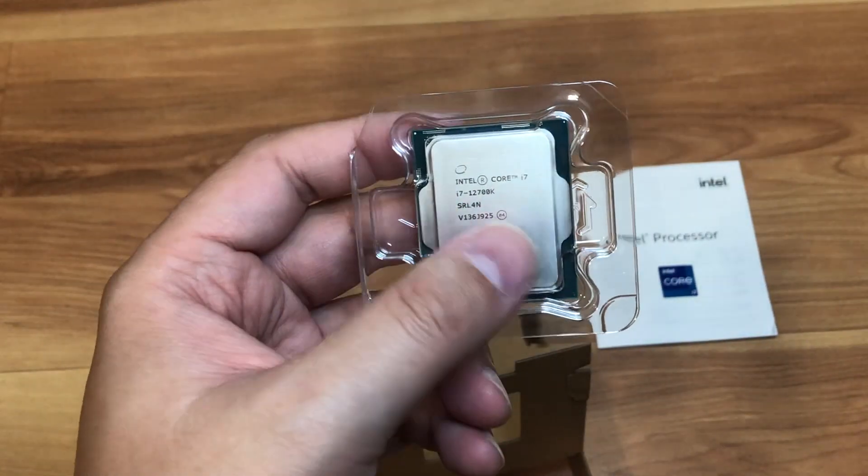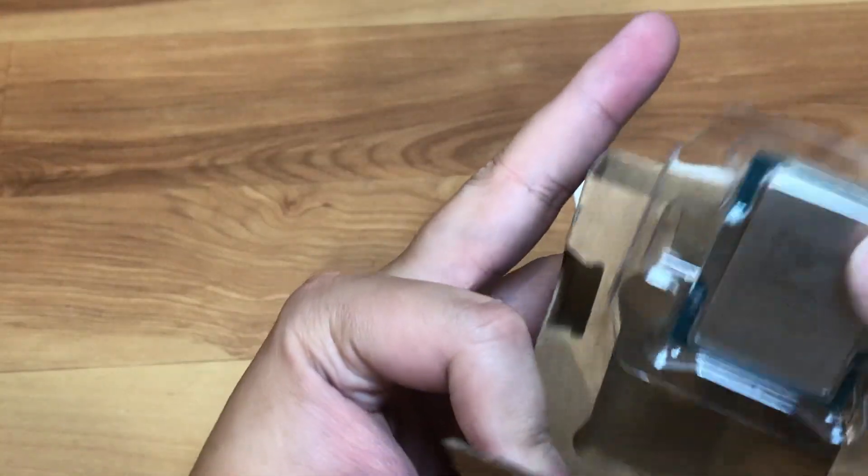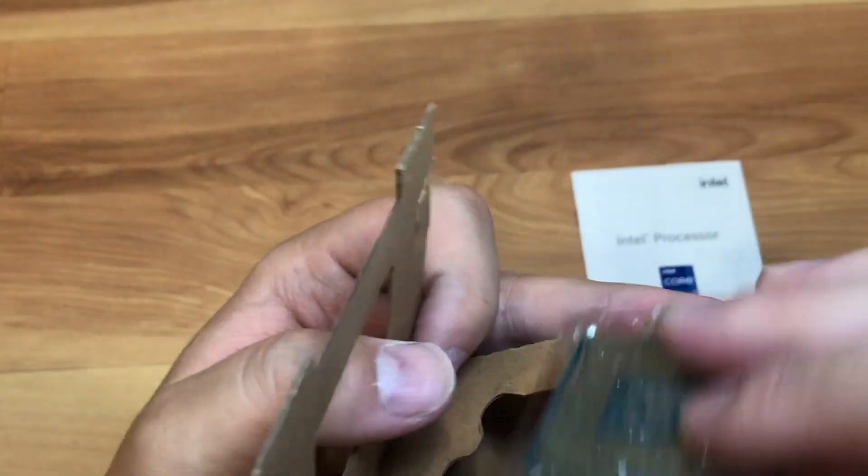Some people want to squeeze every bit of performance out of their system and for that you'd want the Core i9, but this is good enough for me since it's just a part-time gaming system that I'll be building.